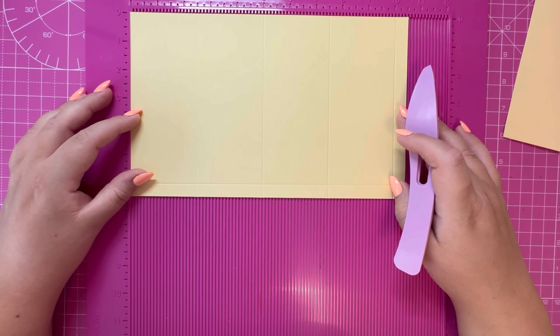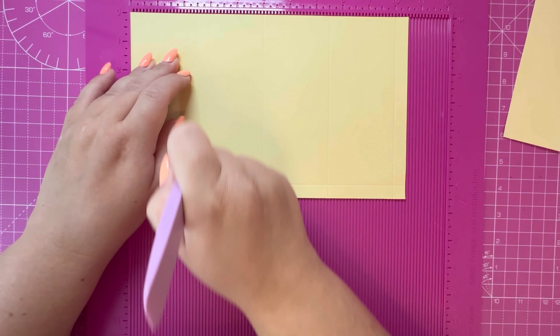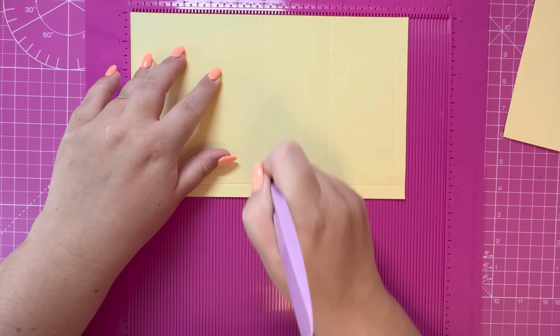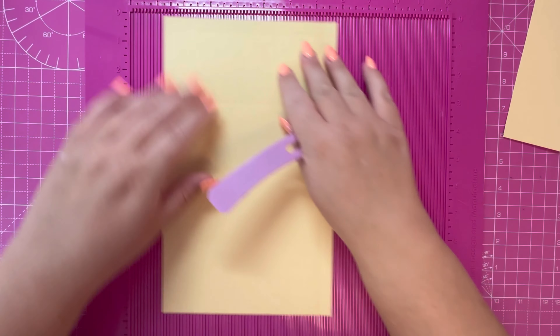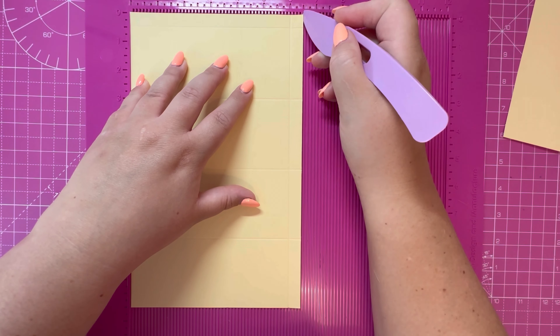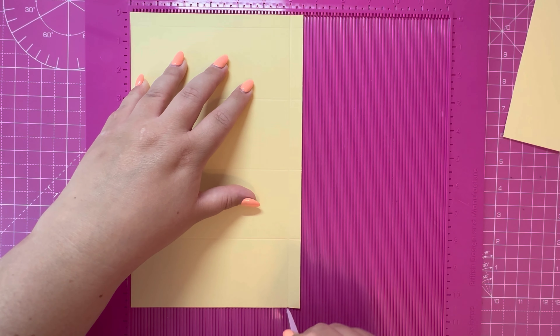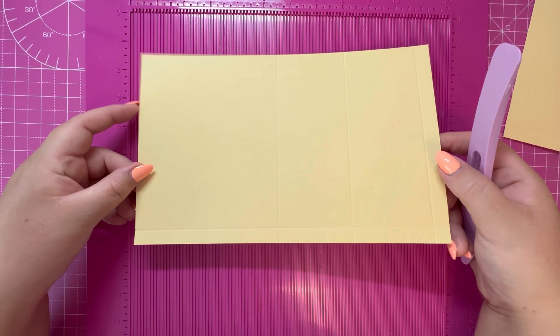Along the ten and a half inch side you're going to score at two and a half, five, seven and a half, and ten. Rotate your cardstock and along the six and a half inch side you're going to score at six inches. Both pieces are exactly the same.